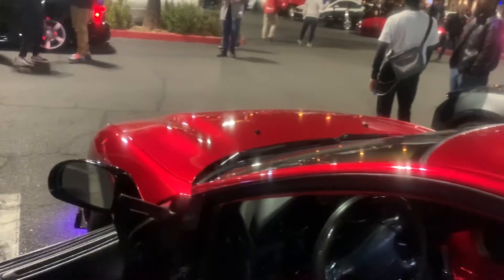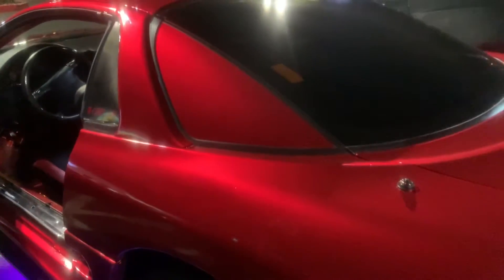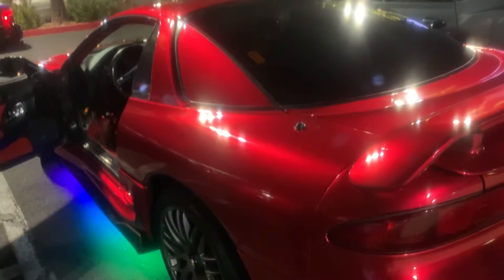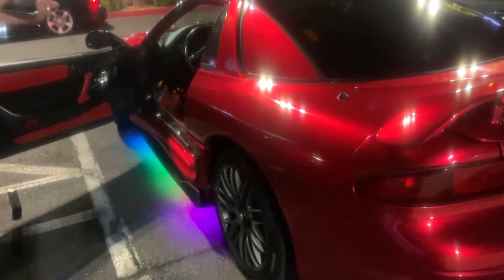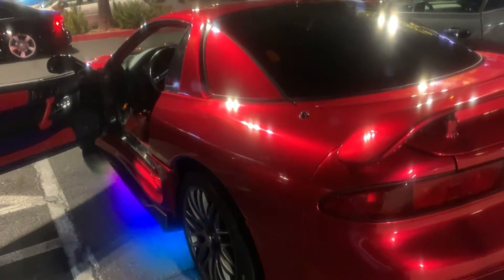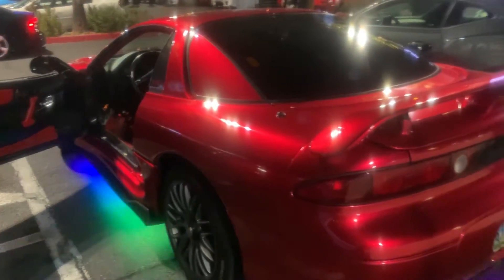I've enjoyed doing a walkthrough of this car. As you can see, these cars are very sought after now — you can't find them. Only 800 were made and sold in the US in '96. I don't know a lot about these cars, but look at the way it's shining right now.